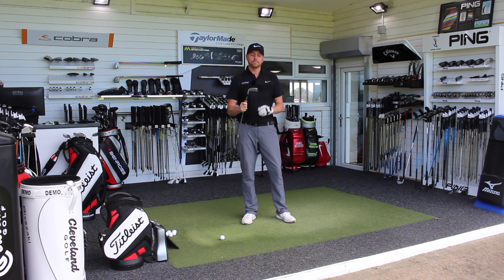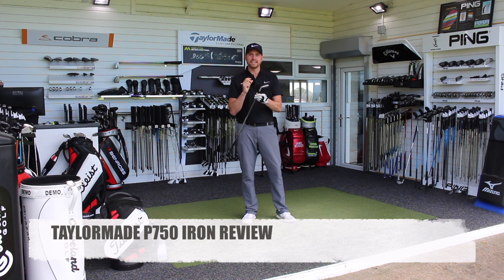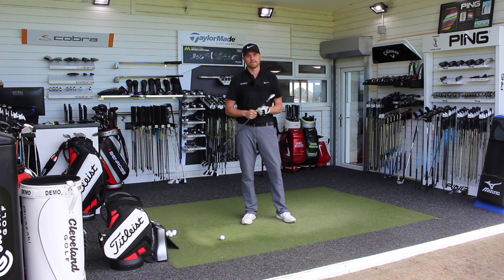Hi guys, Alice Taylor here down at Lytham Golf Academy, and today we're going to take a look at the brand new TaylorMade P750 irons.